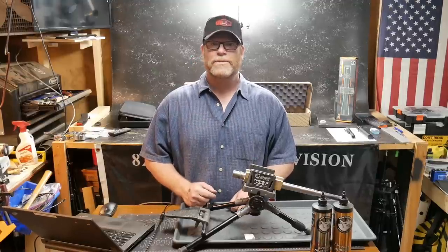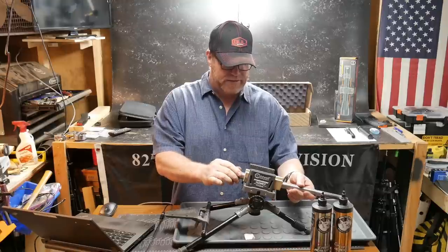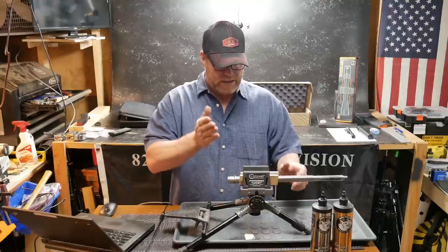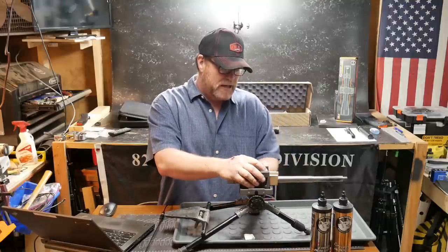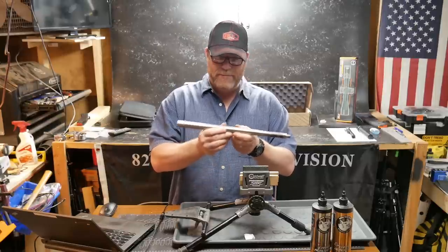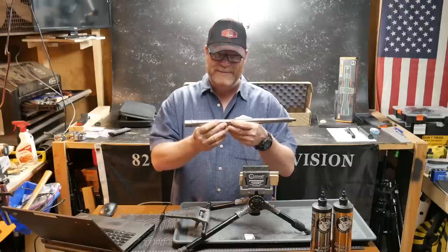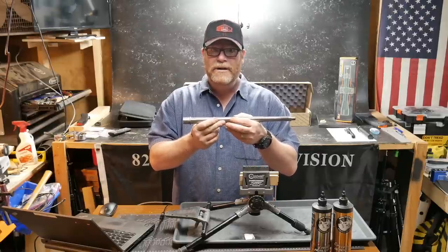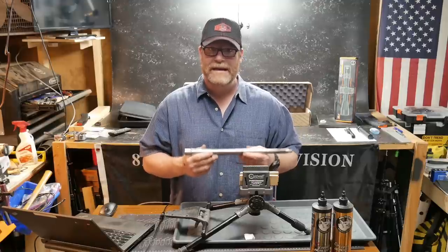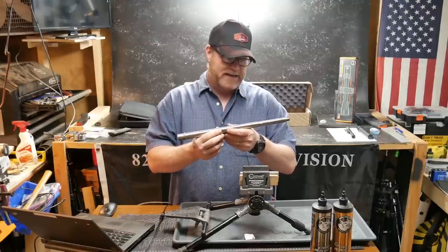All right guys, GotoBoy32 here. Check it — we're sitting out here in the Freedom Shack, and I'm getting ready to take this barrel. This is the Proof Research 16-inch stainless steel 1-8 twist. This was on the full Monty. If you guys saw the video last night, this thing is a dirty beast. We just signed up to shoot the USPSA Multigun Nationals down in Florida in June — June 14th. It's a three-day event. I'm very excited. I got my good friend Rob, PopsQuest, and we're going to shoot that together.